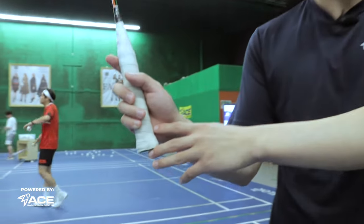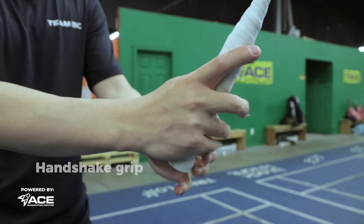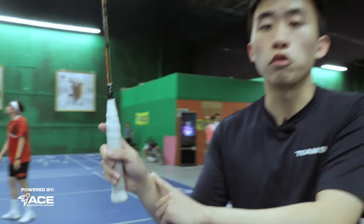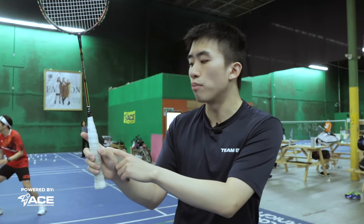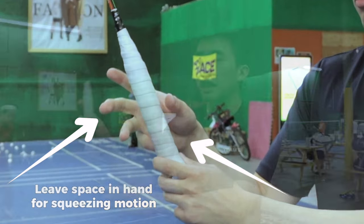The first step to hit a perfect overhead shot is to learn the grip. We want to have a standard neutral grip — it's kind of like a soft handshake into the grip. You really want to make sure that your fingers and wrists are very relaxed, because when you're doing a smash or clear that requires a lot of power, you want to squeeze the racket to generate that power. So it's important to leave some space between your fingers and the grip to allow that squeezing motion.